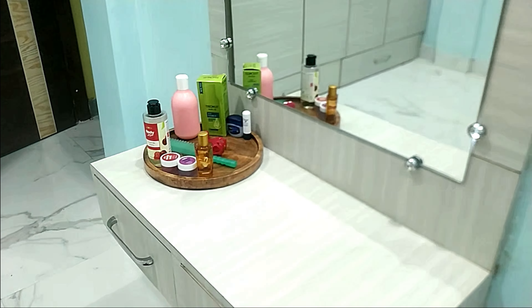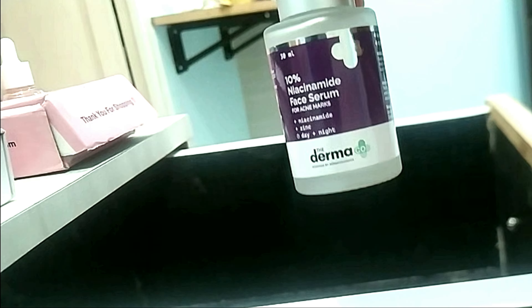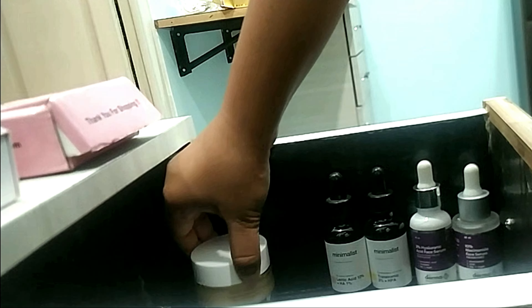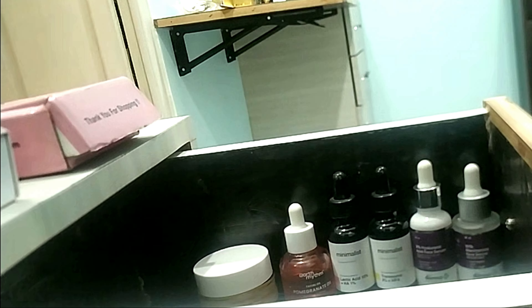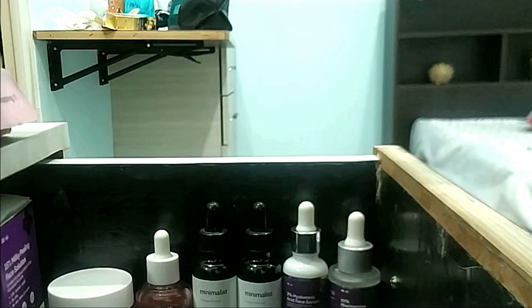This is organizing my drawer — I keep all my serums there so they're not exposed to sunlight. The first serum is niacinamide, followed by hyaluronic acid, then tranexamic acid from Minimalist and lactic acid from Minimalist. I really love products from Minimalist.